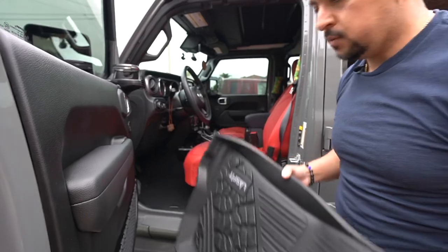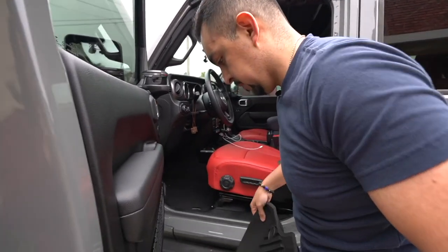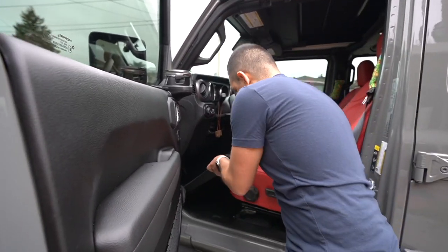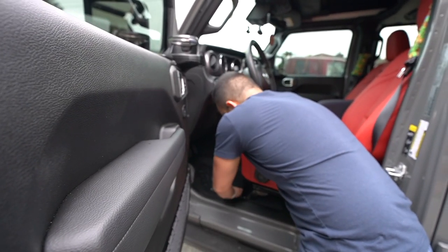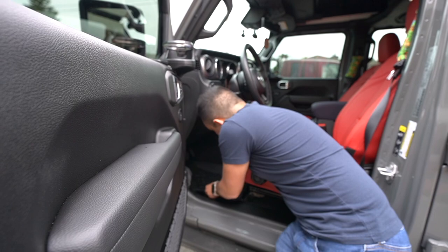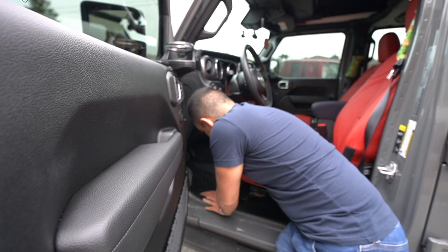These mats just go right on top. One thing I will say that's a little weird with the inconsistency here is this mat fits a lot more flush than the other side did, which is interesting. It's good, but kind of weird that the other one didn't fit as flush. But without further ado, let's get the back done and check them out.